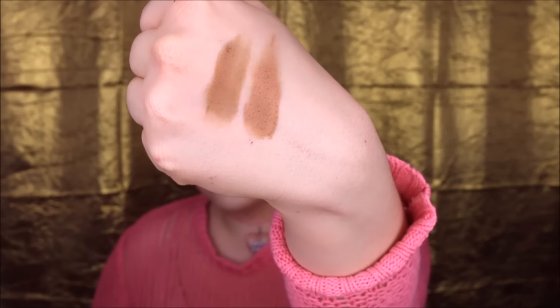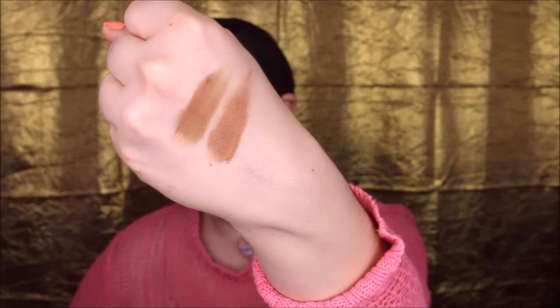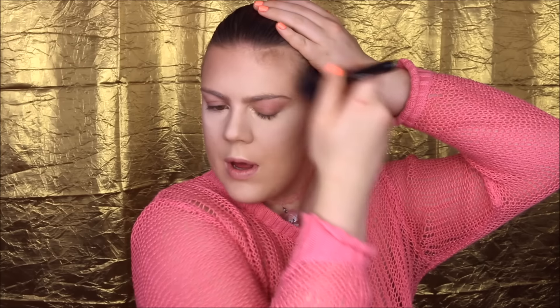For my high-end bronzer I'm going to use Bahama Mama by The Balm, and my affordable alternative is Honolulu Bronzer by W7. Bahama Mama looks a bit more cool toned and W7 looks a bit more warm, but I find they go on pretty much the same. I'm starting out with Honolulu by W7 on the drugstore side, doing the regular bronzing and not forgetting the jaw. Now I go ahead and do Bahama Mama and blend it all the way down onto the neck.